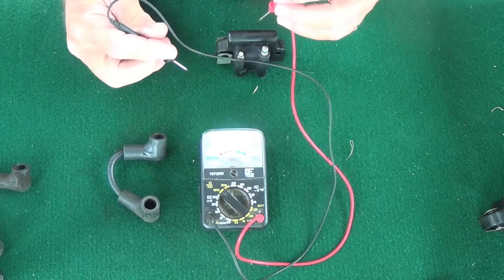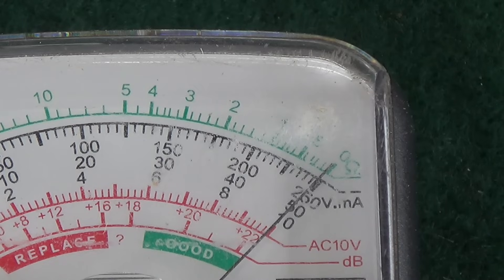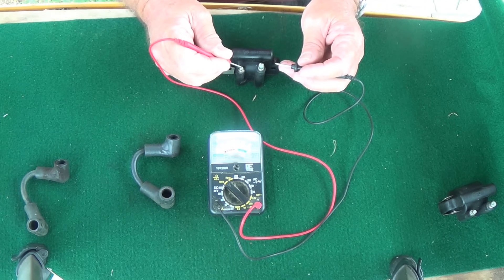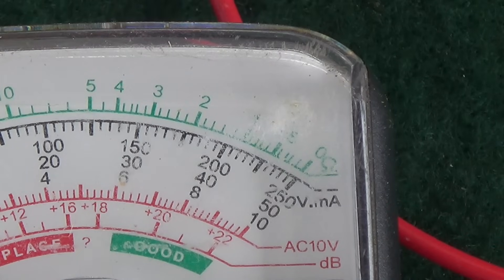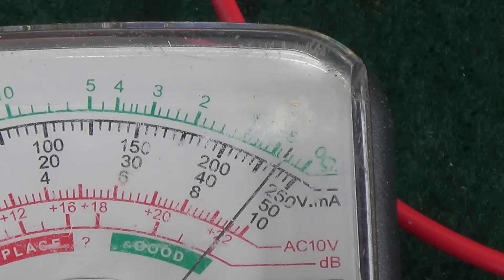Okay, let's do this next one. First we're going to check from ground to the primary terminal — that should be zero, and it is. Now the red lead goes on the coil primary terminal and the black lead goes on the spark plug terminal. Let's see what we've got: 200, 225, 230, 235. The spec is 275 plus or minus 50, so anything lower than 225 wouldn't pass — and we're right there at about 230-235, so we make it.